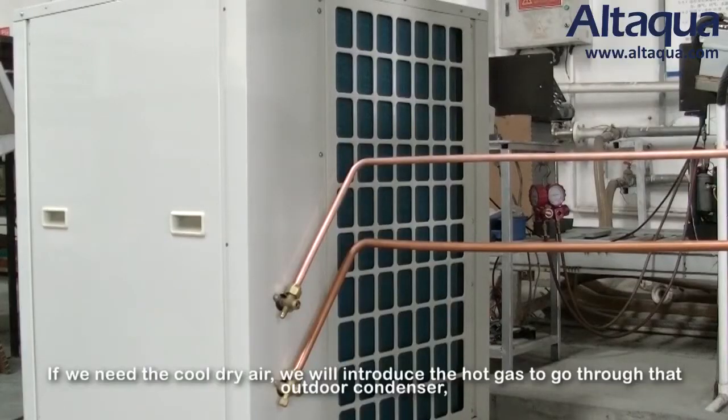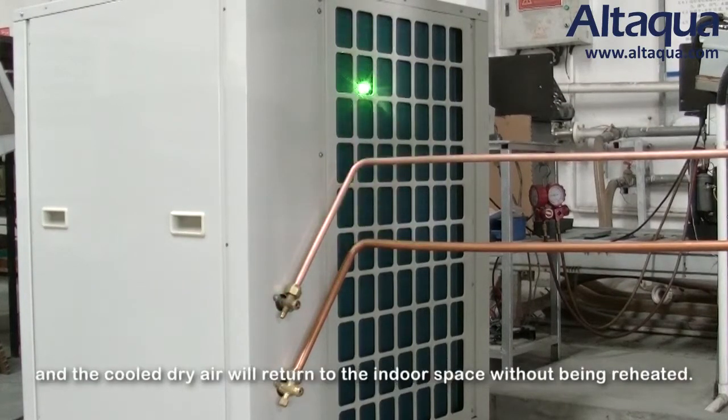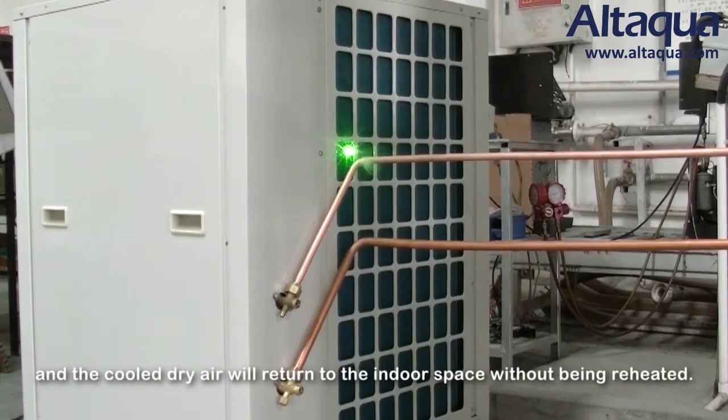If we need cold dry air, we introduce the hot gas through the outdoor condenser, and the cool dry air returns to the indoor space without being reheated.